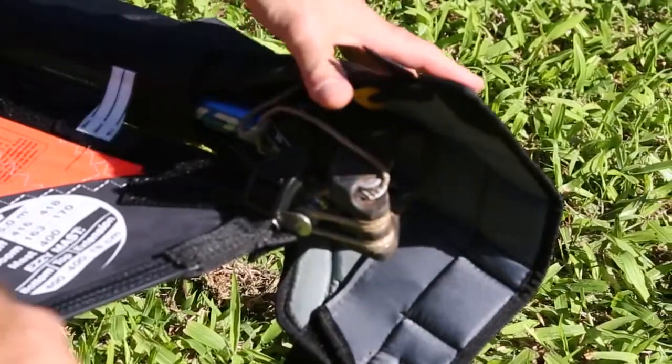Your sail has been rigged in the factory and the battens have been tuned. However, the battens will loosen a little bit just over time — the pockets stretch a bit and the first time you sail. So, to tune the battens, get the key and it's stored in the pad.